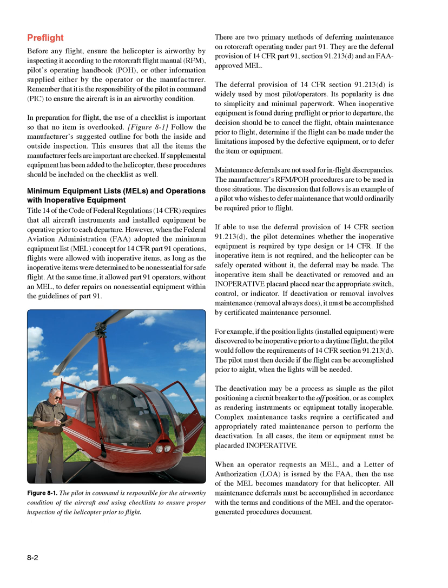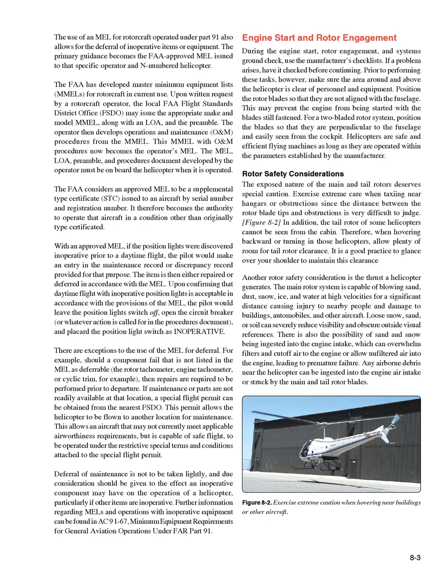When an operator requests an MEL and a Letter of Authorization (LOA) is issued by the FAA, the use of the MEL becomes mandatory for that helicopter. All maintenance deferrals must be accomplished in accordance with the terms and conditions of the MEL and the operator-generated procedures document. The FAA has developed Master Minimum Equipment Lists (MMELs) for rotorcraft in current use. Upon written request, the local FAA Flight Standards District Office (FSDO) may issue the appropriate make and model MMEL, along with an LOA and preamble. The operator then develops operations and maintenance (O&M) procedures from the MMEL, which becomes the operator's MEL.